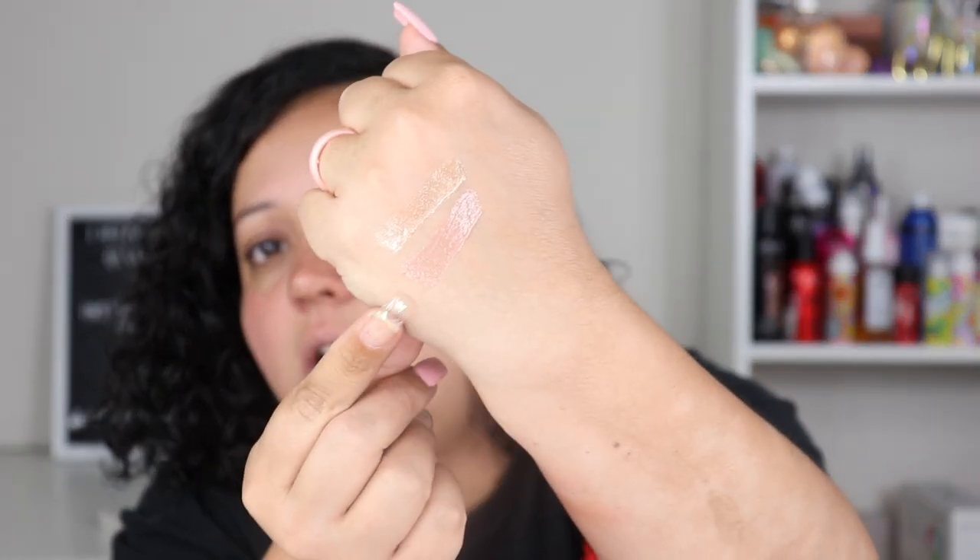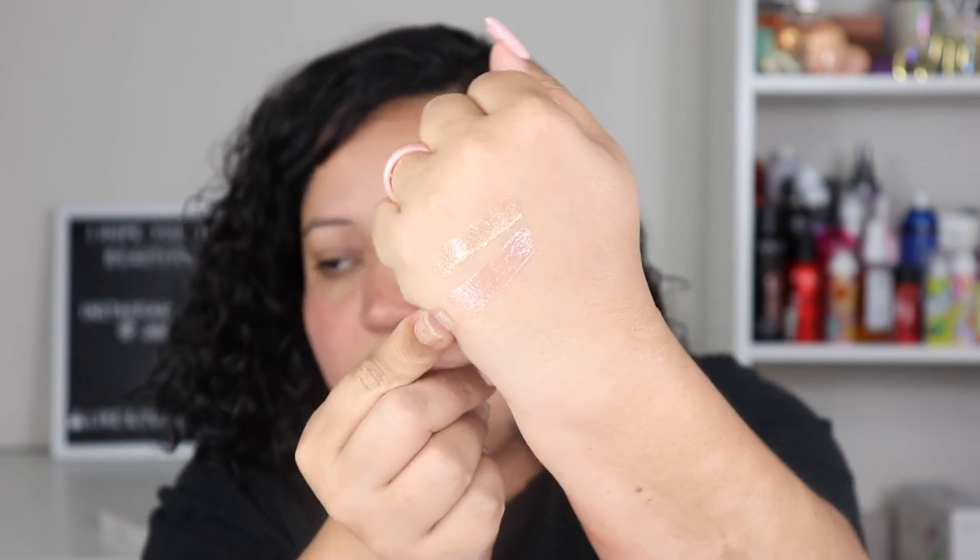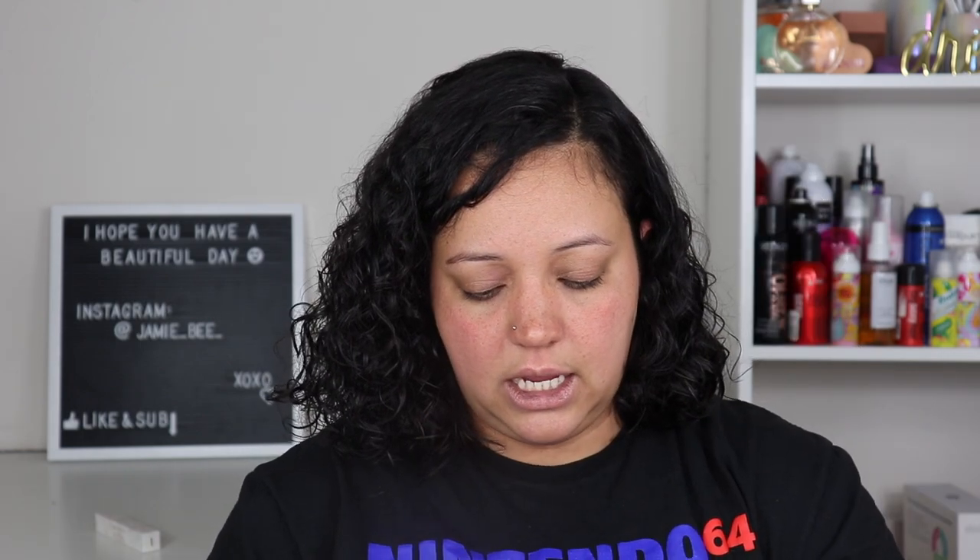This one comes in the white packaging and is in the shade Moon — it's a pigmented gloss, meaning it has color, it is not just a clear gloss. It also has the same smell. It's going to be like a peachy pink nude. I love these kinds of glosses; they go over a lot of different lipsticks especially your favorite nude or brown lipsticks and look really pretty.